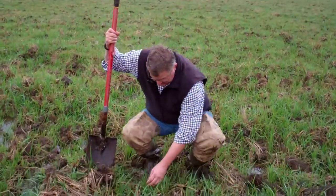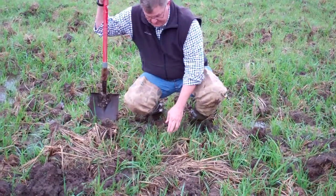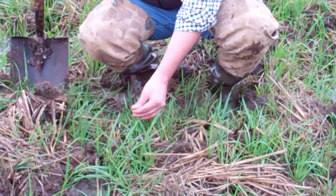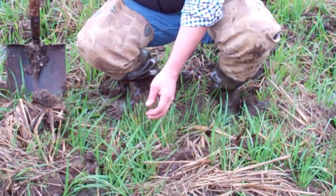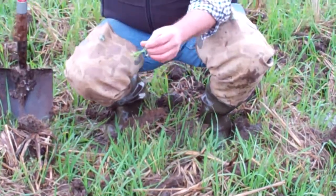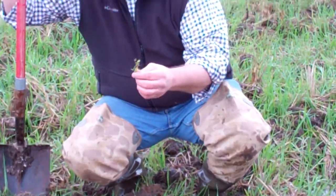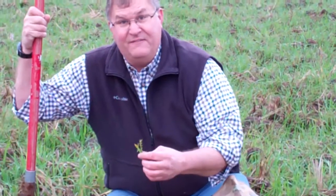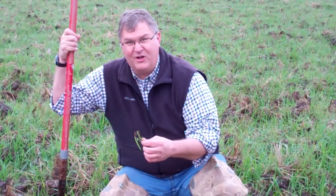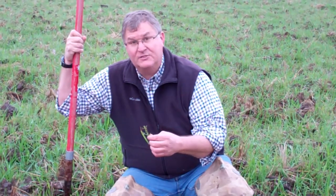Just to show you what we've got, we've planted oats and vetch. The leafy plant here is oats and the more fine, fern-looking plant is vetch. Vetch is a legume and it's a real important part of our overall cover crop and soil health.